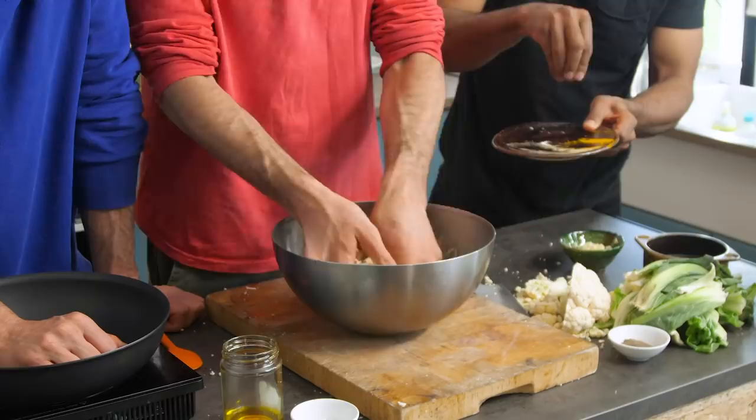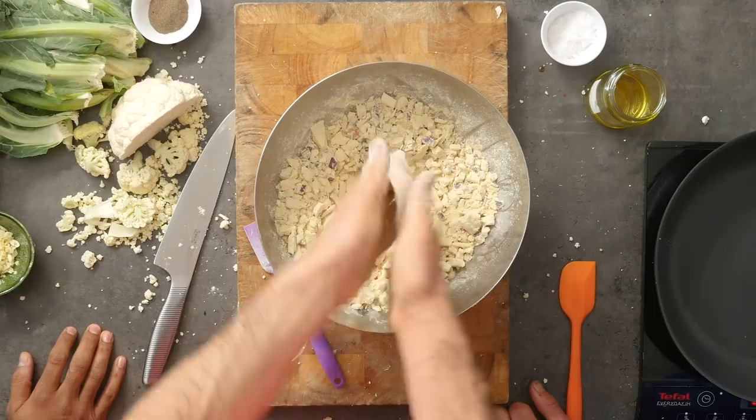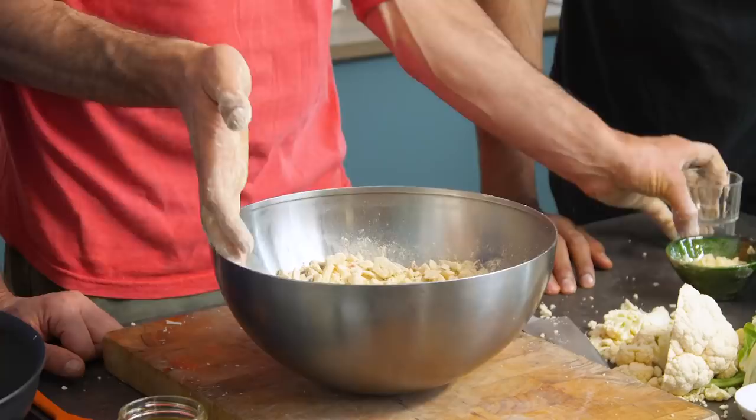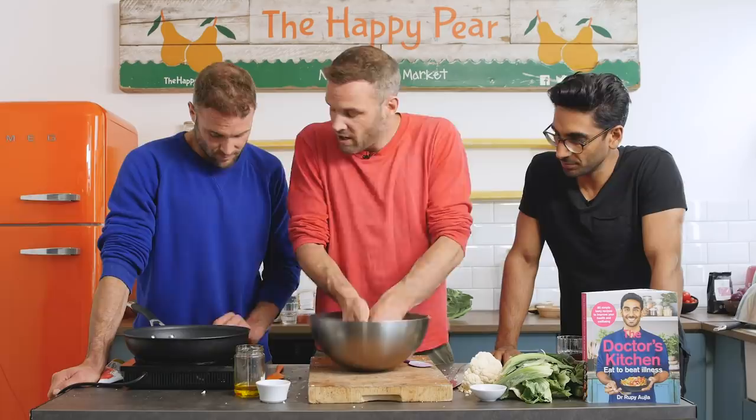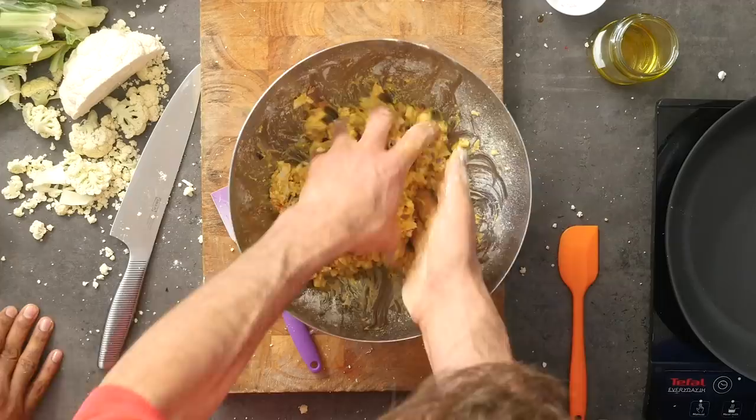Put 150ml of water into the middle and slowly fold it in — you want this to come together like a batter. I've got a non-stick frying pan on high heat. Typically a bhaji is deep fried, we want to make this a little bit healthier. You could bake them if you want, but I want to beat these lads so I'm going to add a little bit of oil.